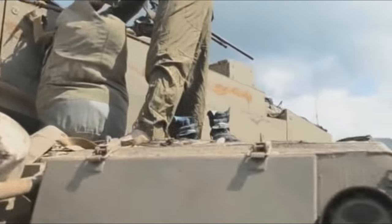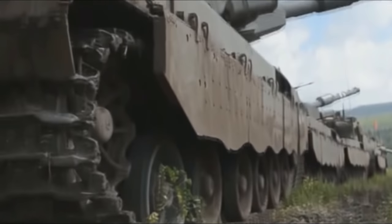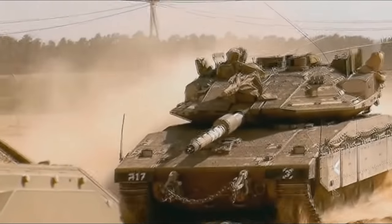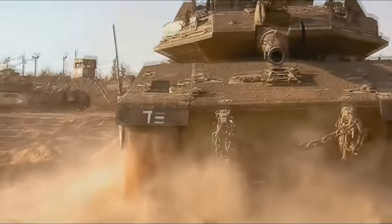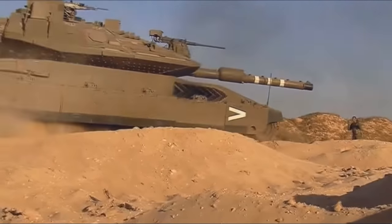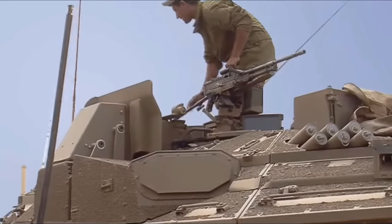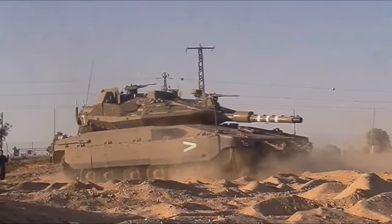Hello everyone, it's Matsmus. Thank you so much for joining me on this video today, I really do appreciate it. So once again, we are talking about main battle tanks. And in today's video, we're going to be talking about the Merkava series and kind of its background, its history, facts and opinions on the actual vehicle itself, and then just an overview of what I kind of think of these vehicles.